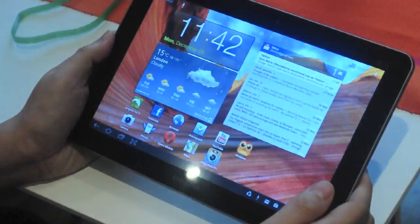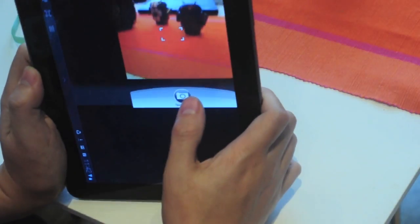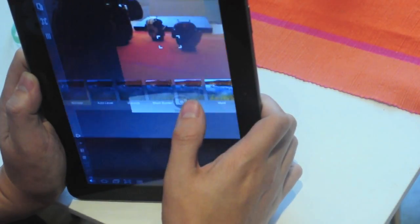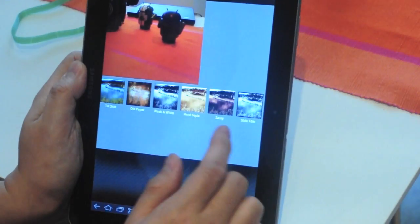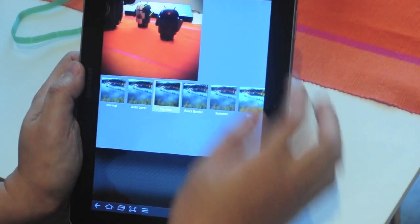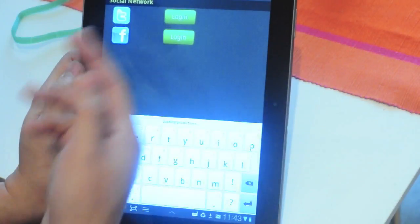The Tab has a nice camera on the back, and using this, I'm also able to capture analog-style images using third-party applications. Here, I'm using an app to apply a filter giving the typical sharp digital images a nice Lomo effect, which I can then share on my social network.